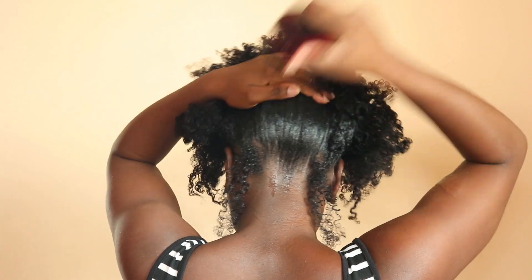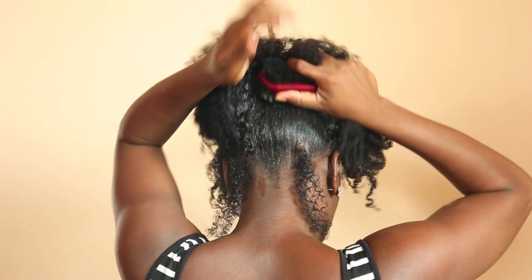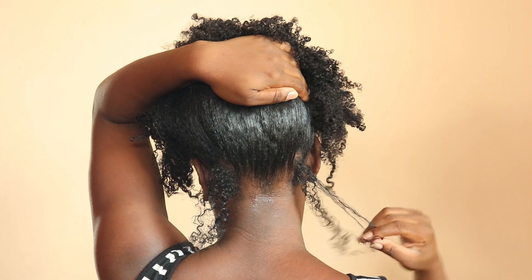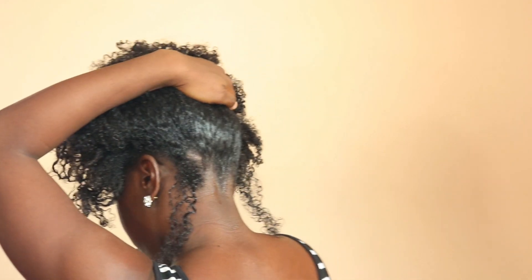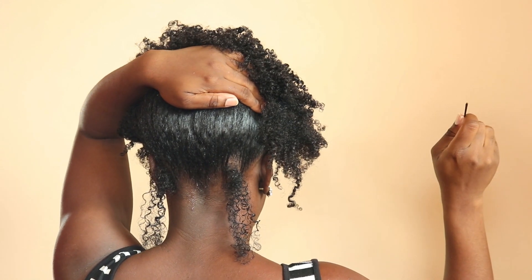I'm being careful not to pull the tendrils up when brushing my hair. Then I'm going in with a hair clip and putting that in place to keep the back of my hair up — that'll be the base and the start of how this updo will turn out.